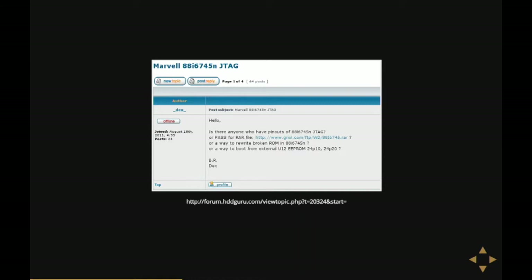The internet also has some other stuff that's not datasheet-related. This is a thread on a forum called HDD Guru, which is a hard disk repair forum. It's the story of a guy called Dex or Dajan who has broken his laptop hard disk by somehow corrupting the data in flash. He really wants to know if there's a way to repair it or boot from an external ROM. Of course, the thread sits there for five days with no reply whatsoever.